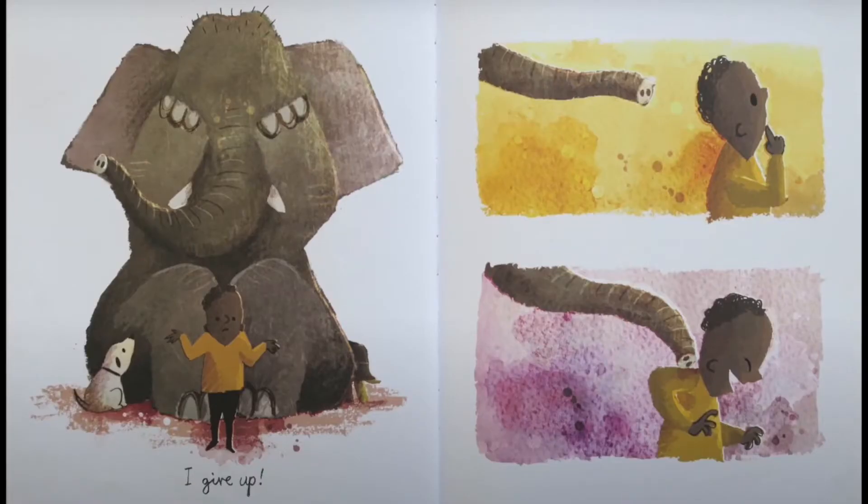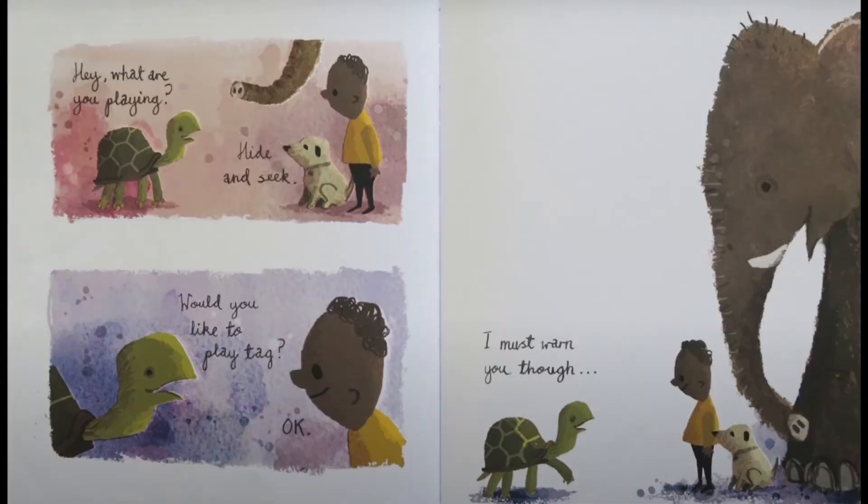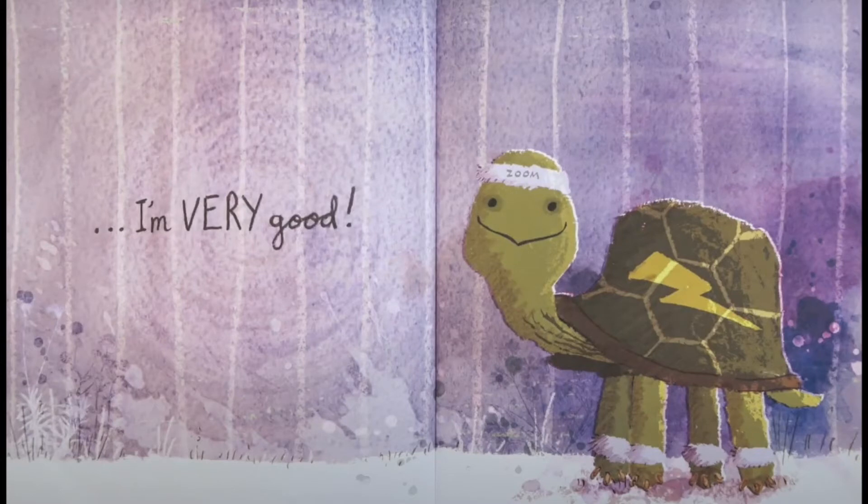I give up. There you are! Hey, what are you playing? Hide-and-seek. Would you like to play tag? Okay. I must warn you though, I'm very good.